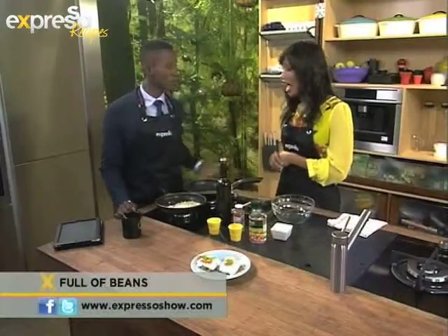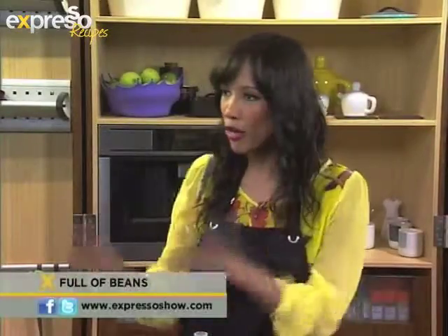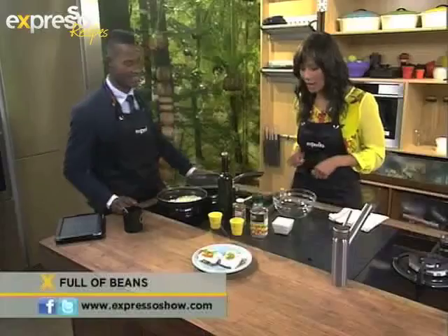Have you been eating a lot of beans? I have been eating a lot of beans. They're very economical as well. So you can throw them into anything and make a really quick meal with them, like we're going to do today. Lovely.